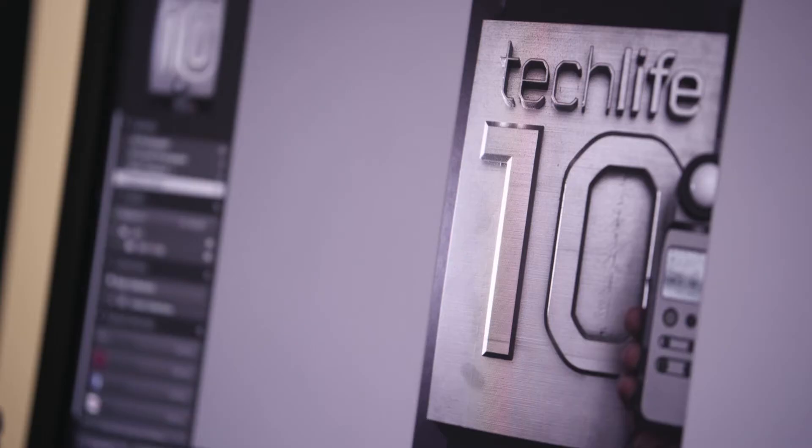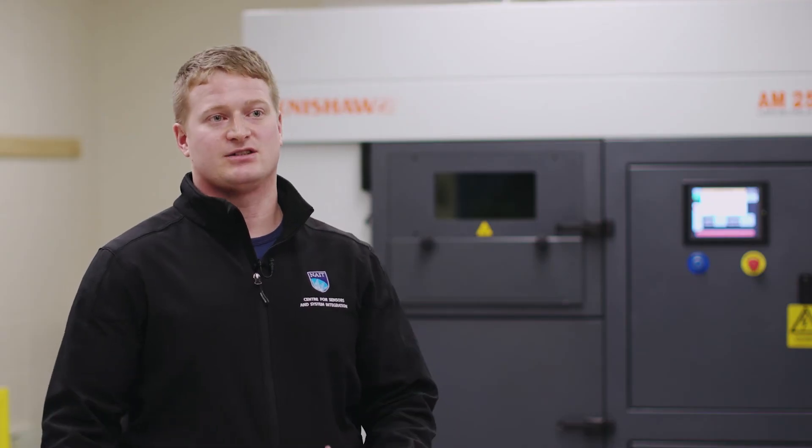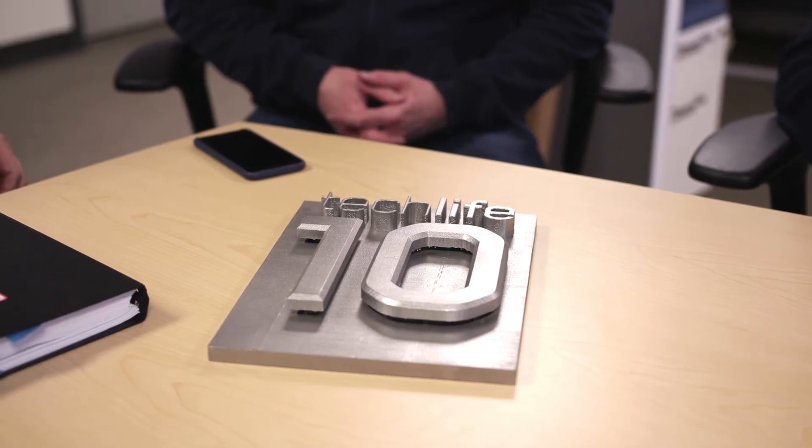The best part about this cover was being able to use technology in an innovative way to make something that was uniquely neat. Being able to build the cover for Tech Life magazine is a fantastic honor, both as an alumni and as a student, and I'm hoping that everybody who reads the magazine going forward enjoys it.